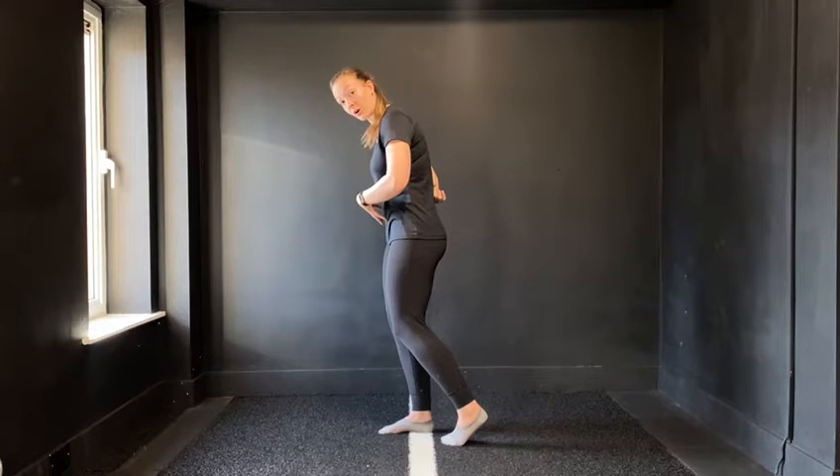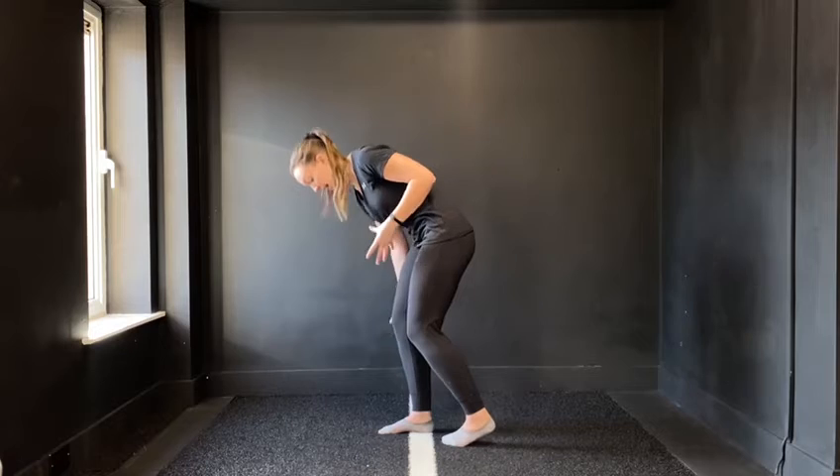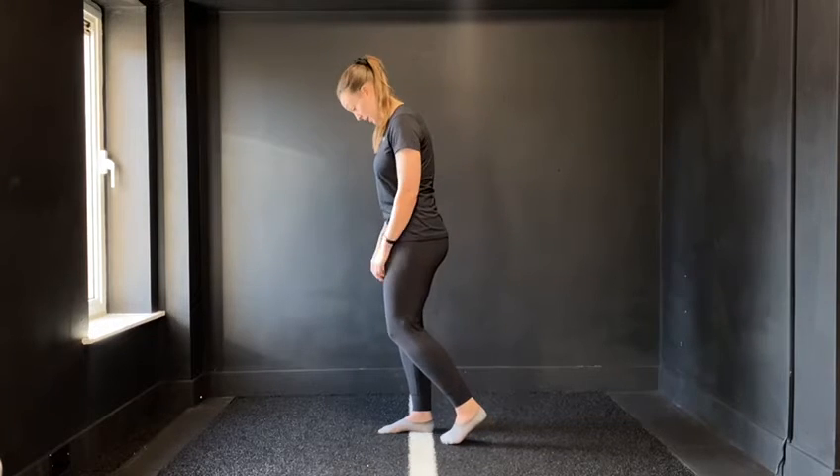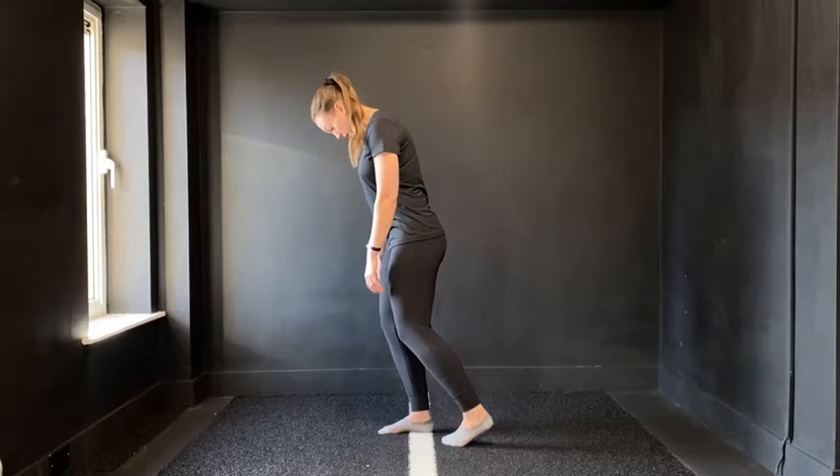You want to avoid using any of your back with this movement. We want to load through our calves, our hamstrings, and our glutes. So keep the head nice and heavy, knee soft, and ribs over the mid foot.